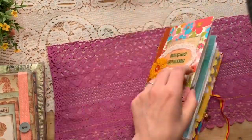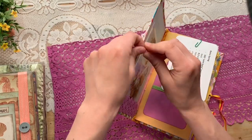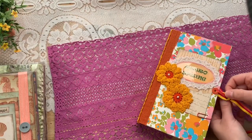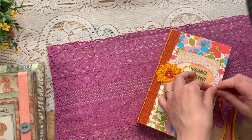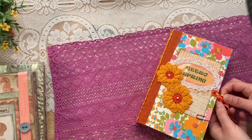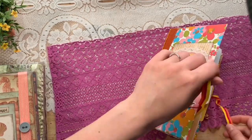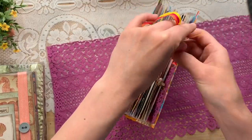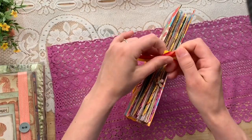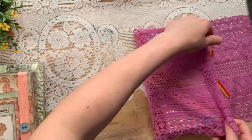This is the type of journal I would keep my personal household information in — my meal plans, to-do list, cleaning lists and things like that. I use a journal for that right now, one that Cheryl Dean made me, and I love it. I'll include this piece of lace with it because I think it goes so well with it.